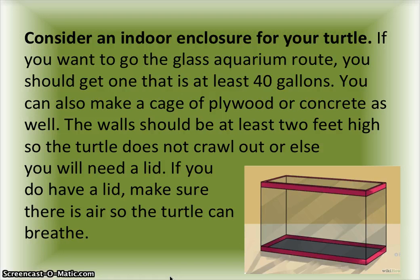Consider an indoor enclosure for your turtle. If you want to go the glass aquarium route, you should get one that is at least 40 gallons. You can also make a cage of plywood or concrete. The wall should be at least two feet high so the turtle does not crawl out, or else you will need a lid — if you do have a lid, make sure there is airflow so the turtle can breathe.